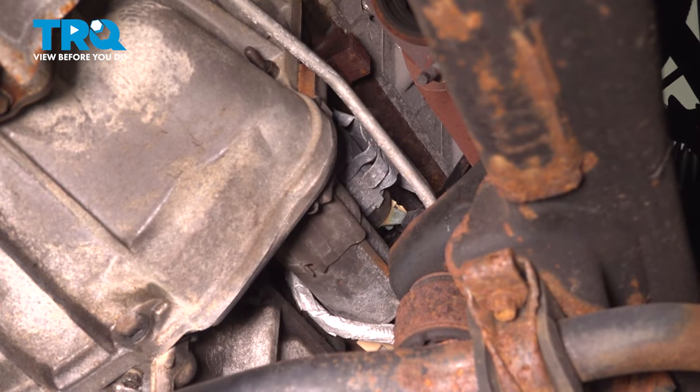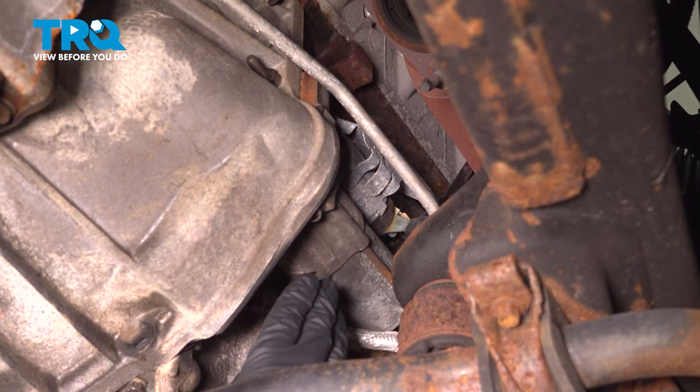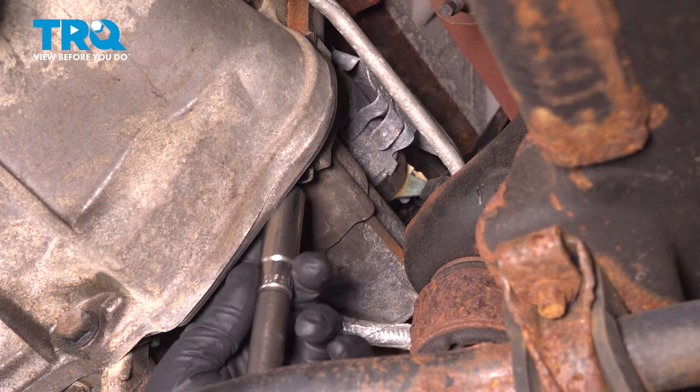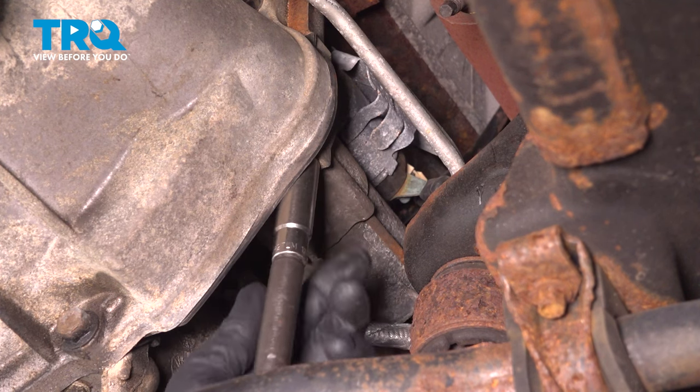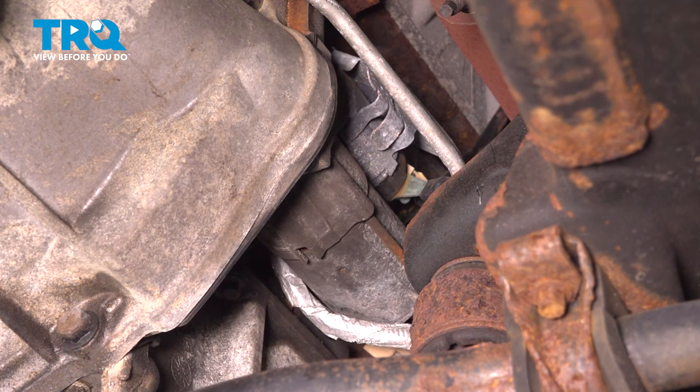We have the exhaust out of the way so that you can see a little better, but you don't need to remove the exhaust to do this job. Now I'm going to take a 13 millimeter socket and take these two bolts out right there. There's another one right here.